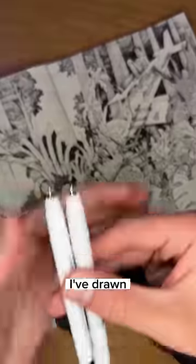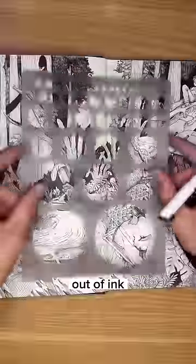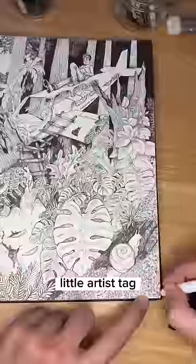After nearly 35 hours of line work, I've drawn the tip off of this pen. Even though it's nearly out of ink, we still have to add a few crucial components, like your little artist tag.